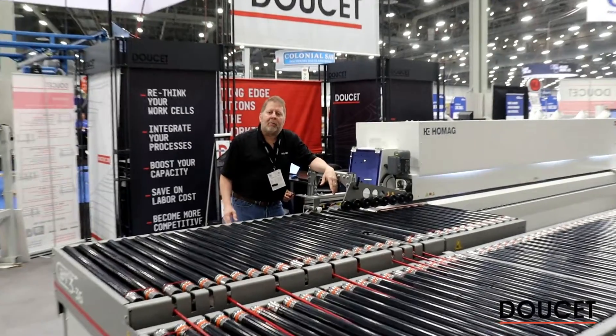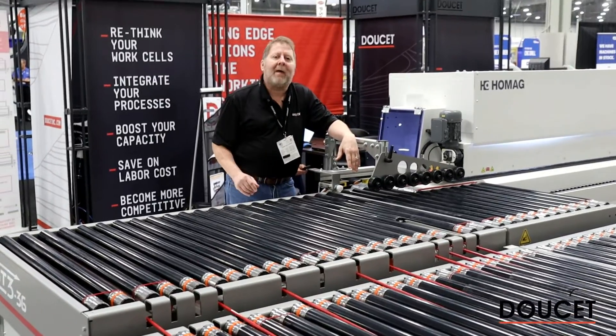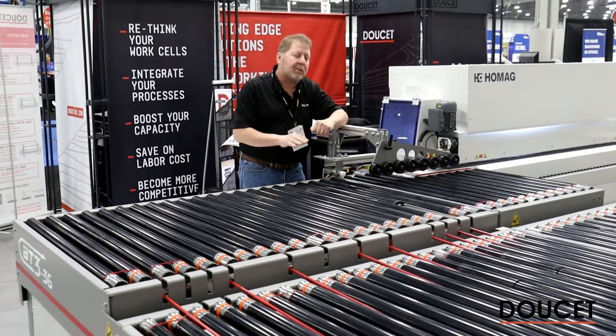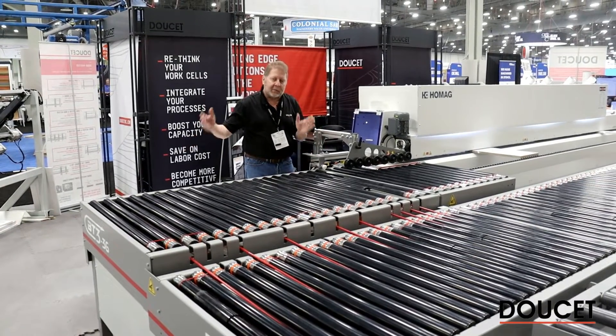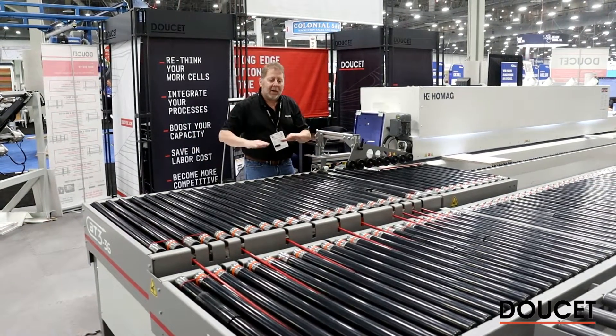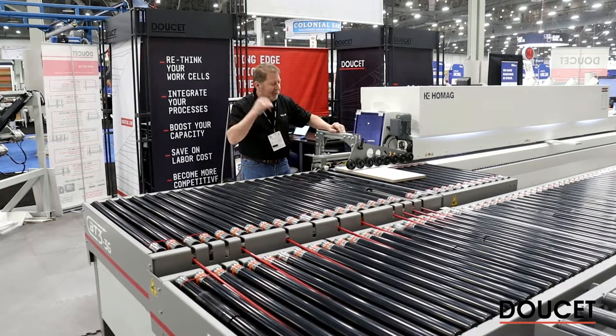We're back with the BT3 from Doucette Machinery. We're going to take a closer look at the receiving section. This is where the magic happens — this is where we sense the parts and transfer them back to return to the operator. This entire system comes completely assembled when we ship it to you. It's easy to install. Just line it up with the edge bander and it'll happen automatically.